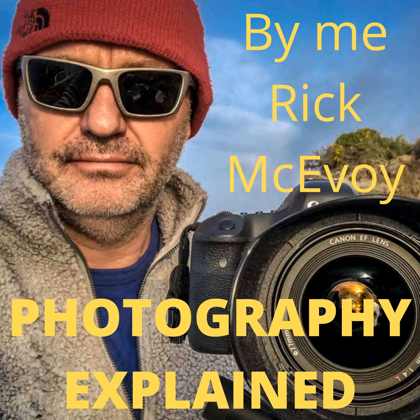Listener question: I want to go out and shoot in the rain, but my camera is not weatherproof. Hi and welcome to episode 116 of the Photography Explained podcast. I'm your host Rick, and in each episode I will try to explain one photographic thing to you in plain English in less than 10 minutes-ish without the irrelevant details.